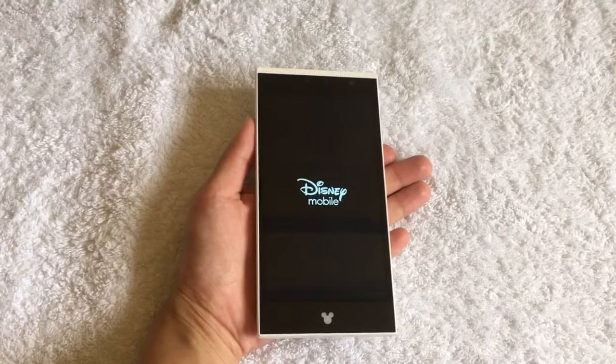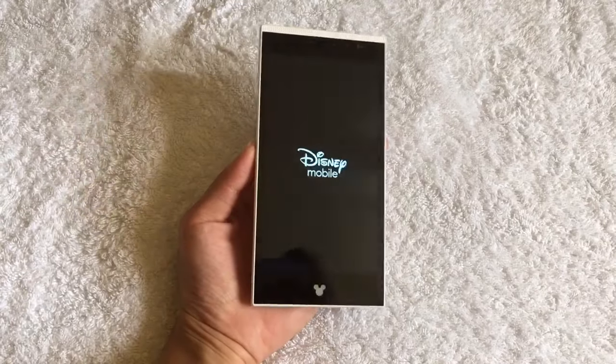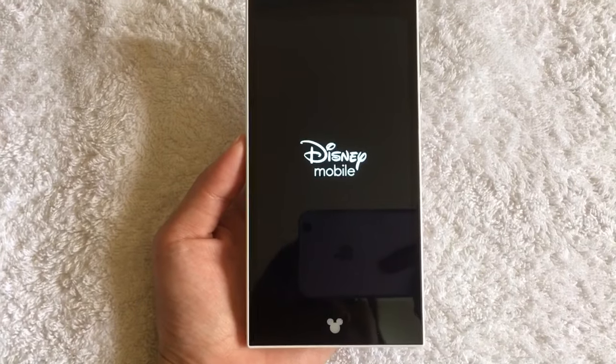So let's turn this thing on. I want to show you guys how it looks like when you turn the phone on — it's really cute and magical.